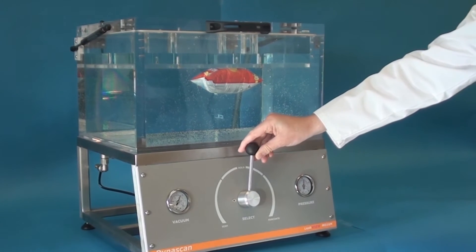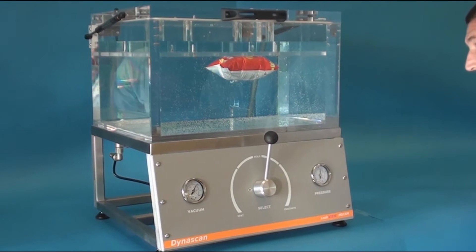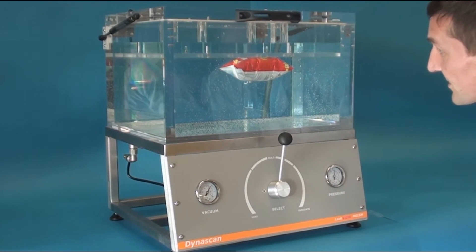The Dynascan Leak View is suitable for use in bubble emissions, or operated without water for vacuum burst testing or altitude simulation.